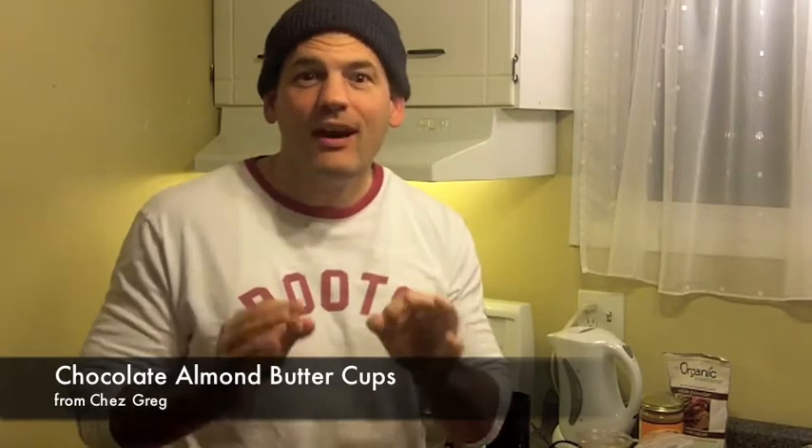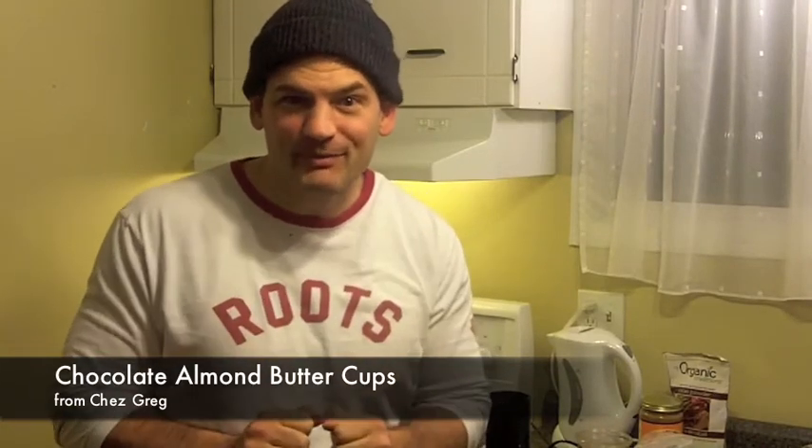Hi, welcome to Shea Gregg. I am Gregg. What we're making today is a delicious little dessert that you're going to love. You've probably, at least if not had it, heard of something similar before. You've heard of Reese's Peanut Butter Cups. Well, we are making Shea Gregg's Almond Butter Filled Cups.